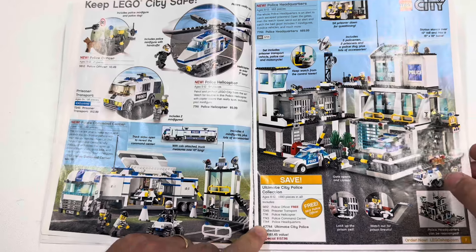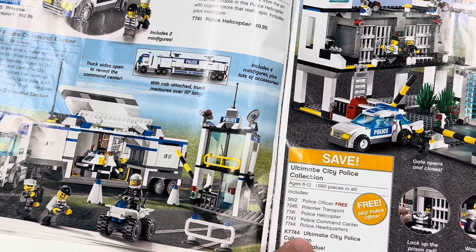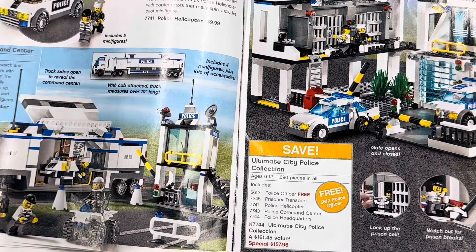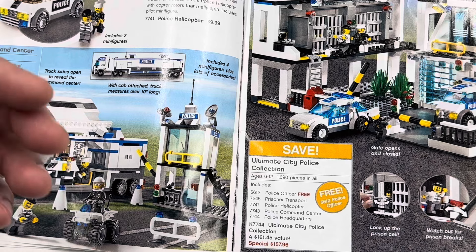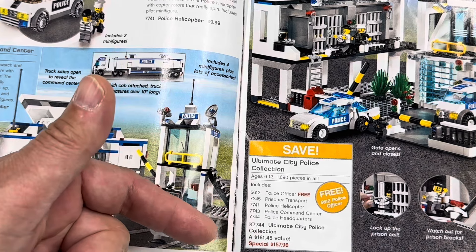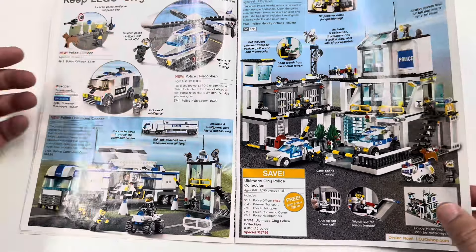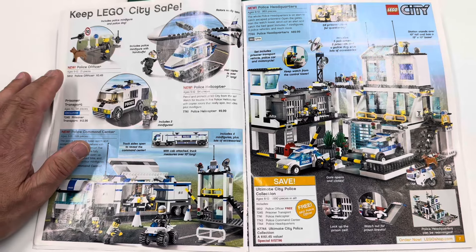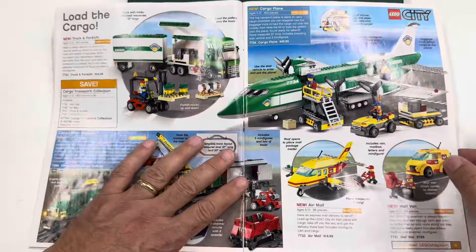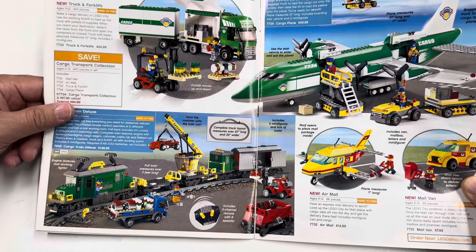Sometimes in BrickLink you'll see these K-series numbers like K7744. That's different from the 66,000 series where it's a 3-in-1. If you ordered a K7744, you didn't get a giant box with all of these — they came in a shipping box. So it's not really a set. They're just grouped so you only had to fill in one thing to order all of those sets.